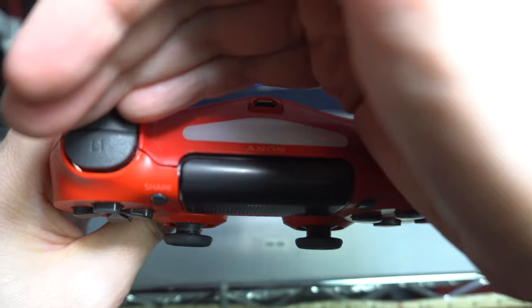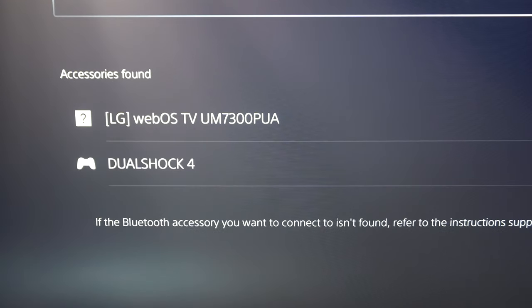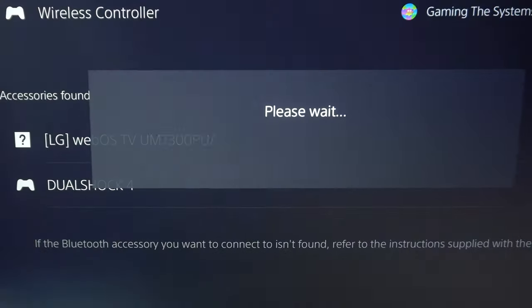Trust me, I'm a stranger on YouTube. It'll appear as an option on the bottom of the screen. Using your PS5 controller, select it and say yes to register it.